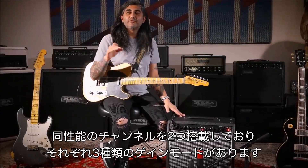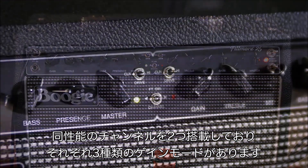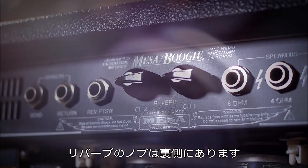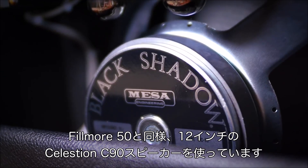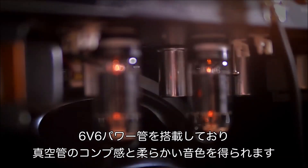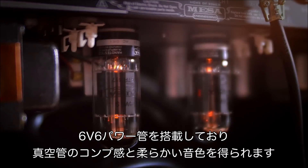Some of the main features and highlights of the Fillmore 25 include two identical channels, and each channel has three different gain modes to choose from. The reverb controls will be located on the back of this model. We've also included the same 12-inch C90 Celestion speaker that we use in the Fillmore 50. This particular amp is powered by a 6V6 power section, giving you a nice overall tube compression and a little bit of sponginess to the feel of the sound.